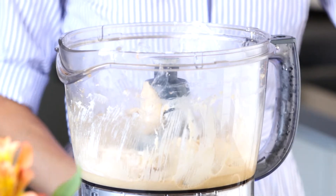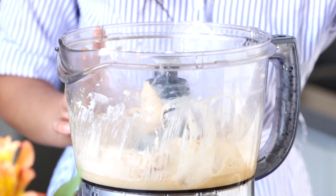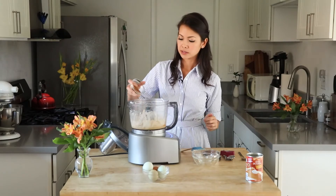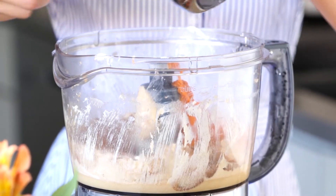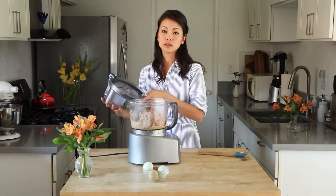So what I'm going to add next is the vanilla extract — this is one teaspoon. We're going to add our salt, which will balance out all the sweetness. Then here we have our pumpkin pie spices, which will give it so much wonderful flavor. And now we're going to add our pumpkin — we will need one cup of this. Then you pulse this all together, and then we'll add our eggs one at a time.